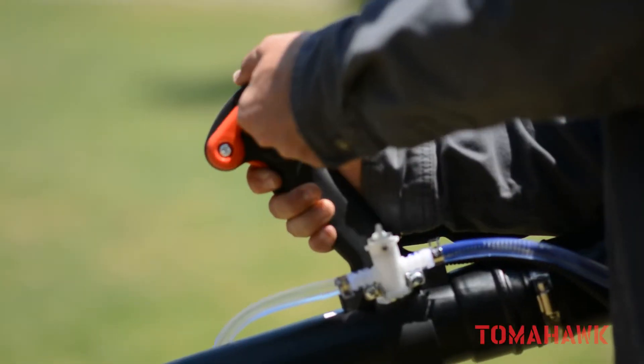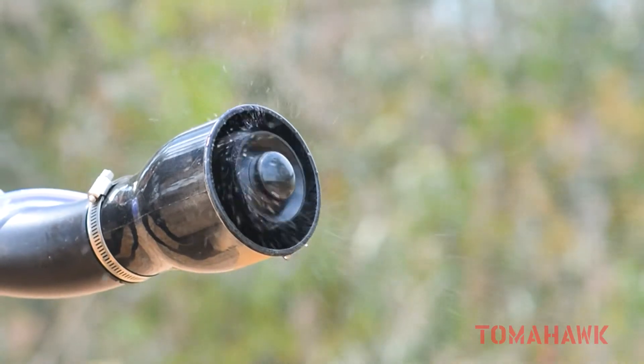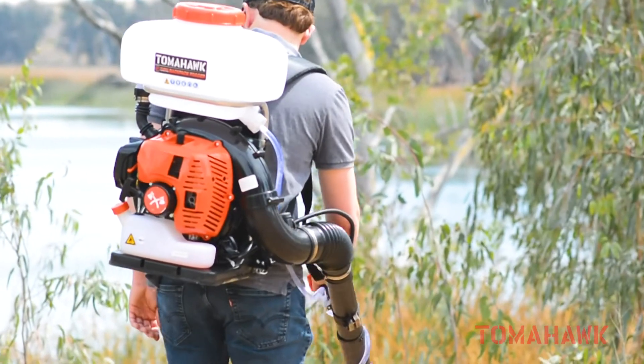Trusted nationwide, professionals are choosing Tomahawk for their landscaping and pest control projects. Power your world and get yours today!